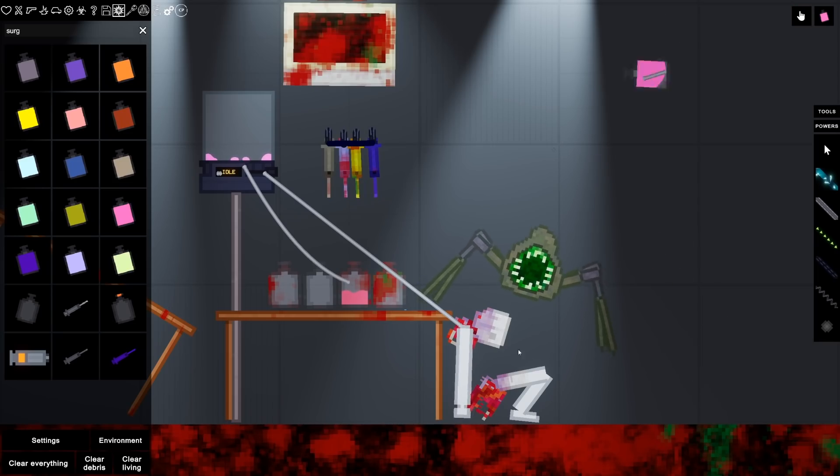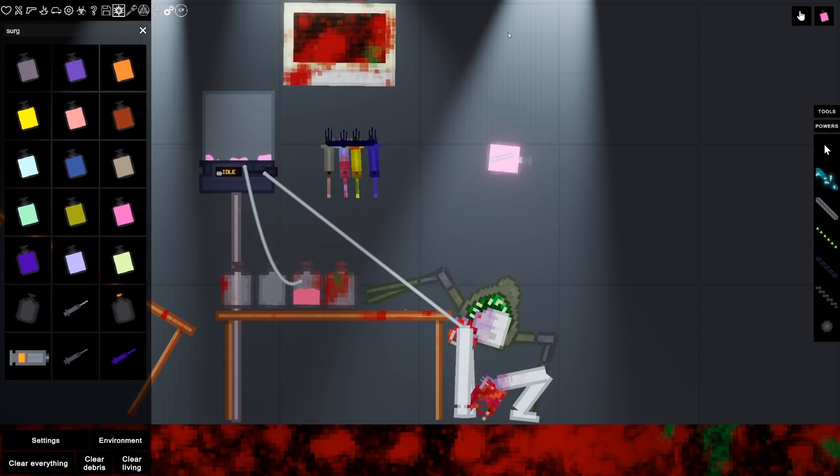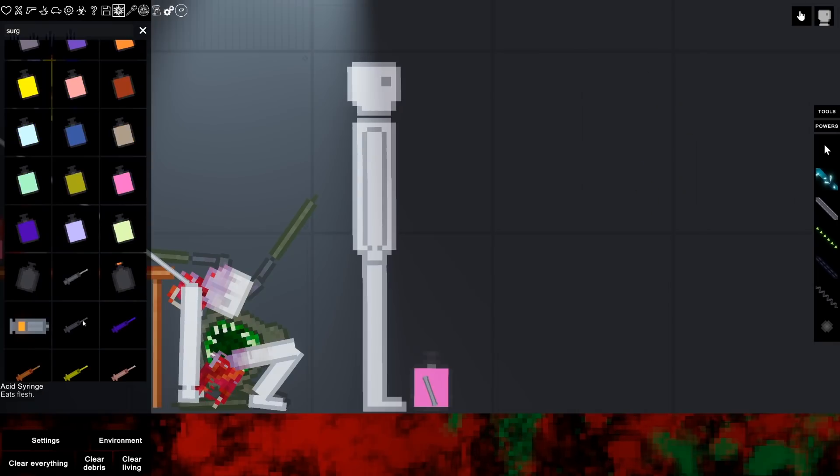We got another gorse on our hands - you know what we have to do. I really want to retry the pink one by the way. We'll get another person. It's probably a good time to try this - so this is the syringe. Can I just poke this in here? Does that work? I don't think it actually does - I think I have to actually pull it. Let's try that.